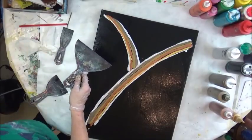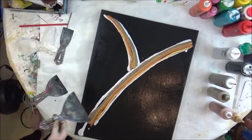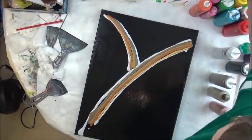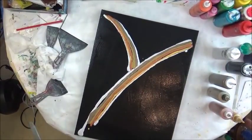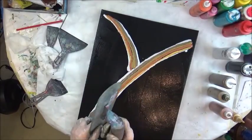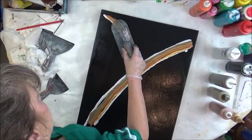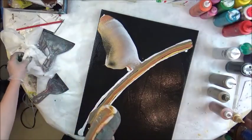I have my paper towel handy to wipe it off with. I could actually use my pull trowel — I haven't used this in a while. This is a pull trowel, it's plastic, not metal, and it's on the link under the video. I think I can use it.